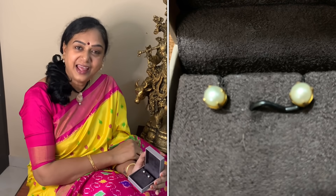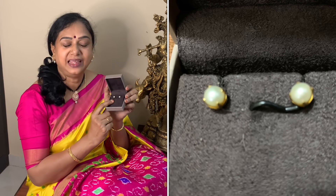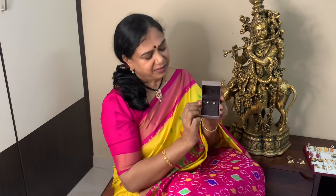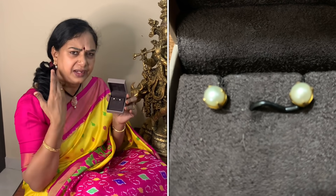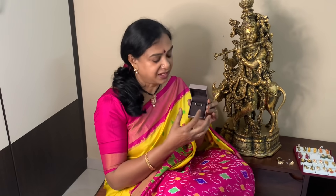I am going to start my earrings collection with pearl tops. Around my 10 years old, I had two pairs of pearl earrings. These pearl earrings are almost like my daily wear — almost like my school life and college life.